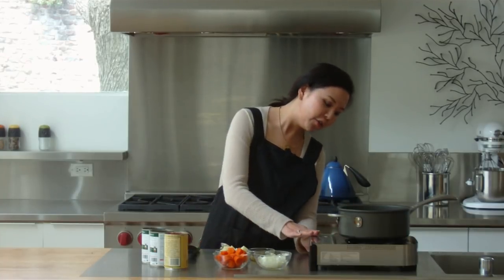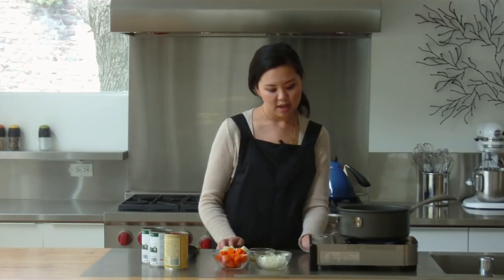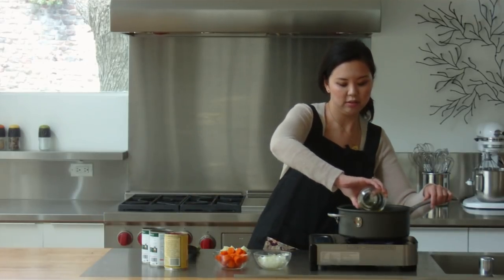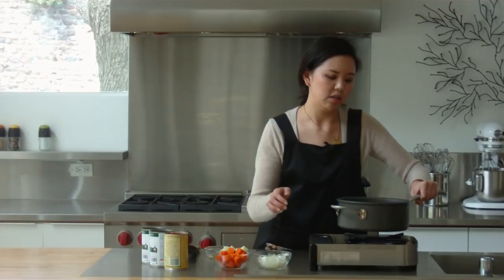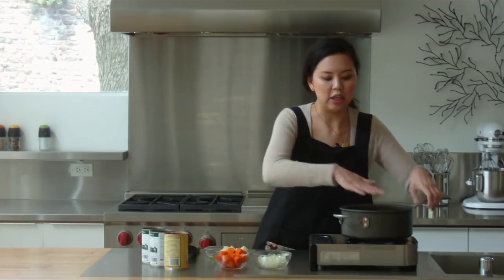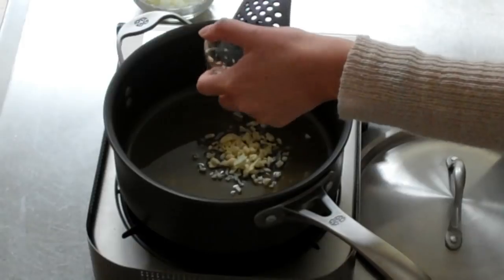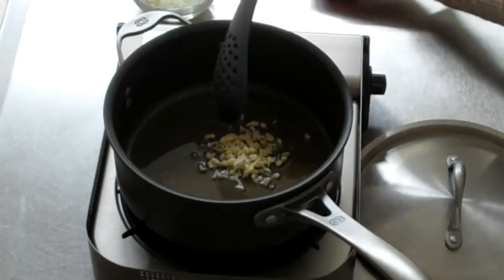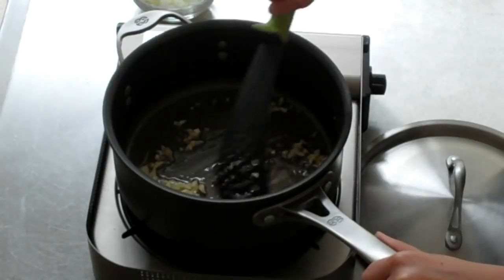To get started, let's turn on our stove, just to about medium-high. We can add in our olive oil — just make sure the pan is evenly coated. And we can add in our minced garlic. You want to make sure that the garlic doesn't burn, so having your stove on medium heat just kind of keeps that.